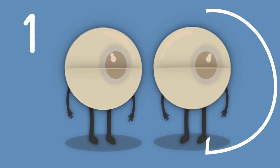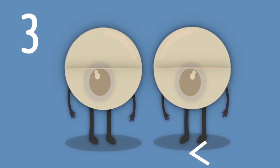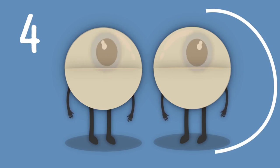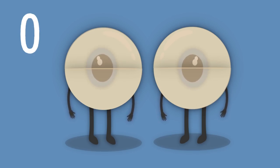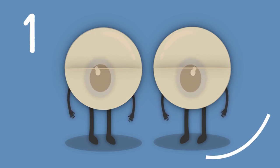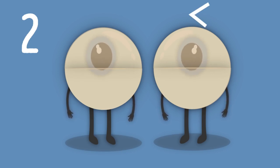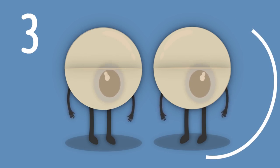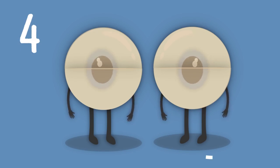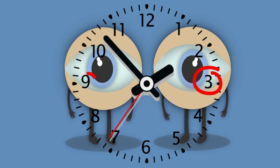Imagine the clock, locate those numbers. This exercise can help fix blurry vision problems. Now do the same in the opposite direction — move your eyes counter-clockwise. Your eyes should still be closed. You're giving your eyes a good workout. To spice it up, you can try going from imaginary 3 to imaginary 9 as well.